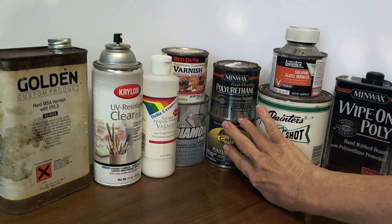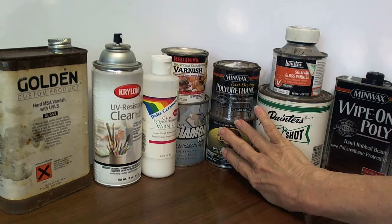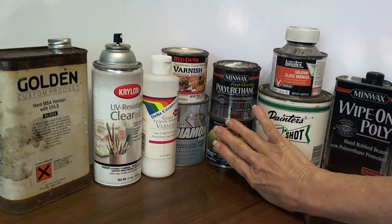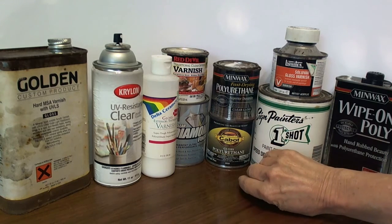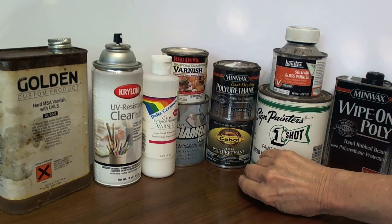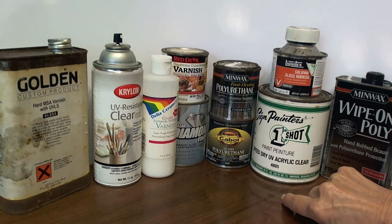Here are various polyurethane varnishes. Although these are relatively inexpensive and very easy to find, one downside is that over time they will produce a yellow cast to the white parts on the egg.